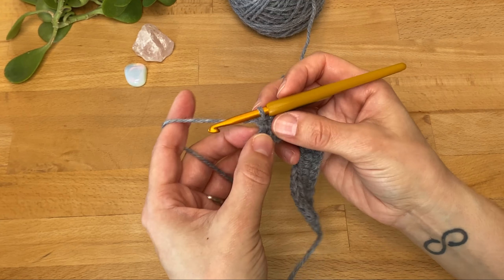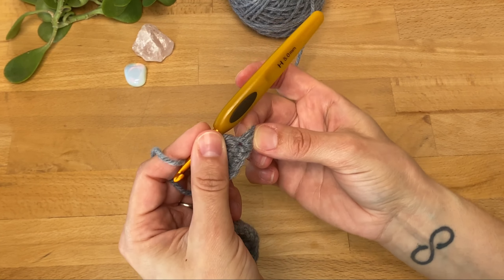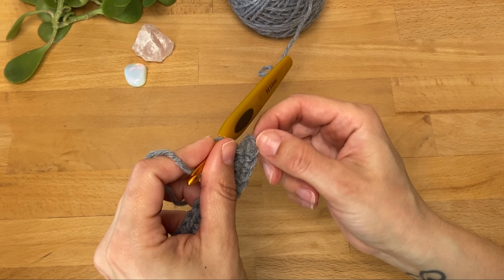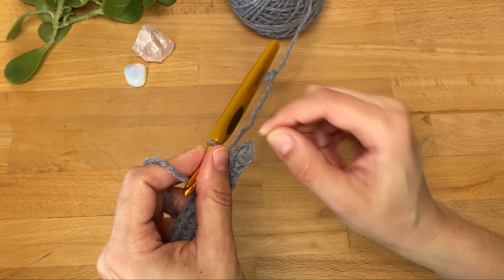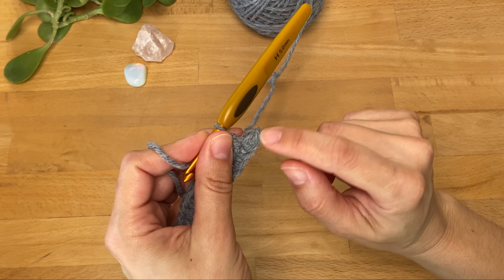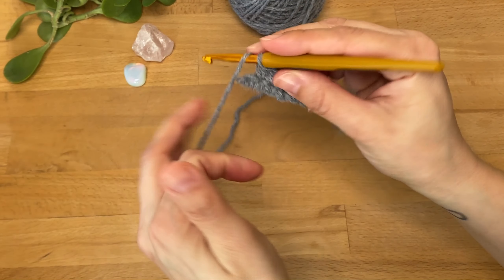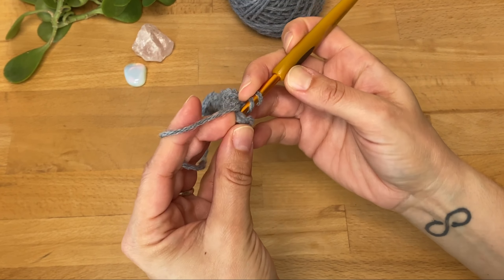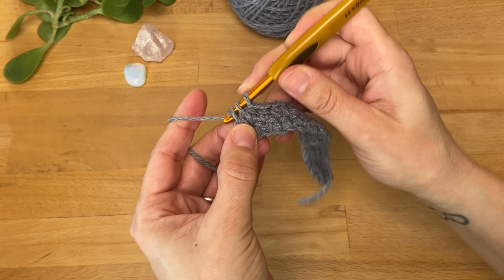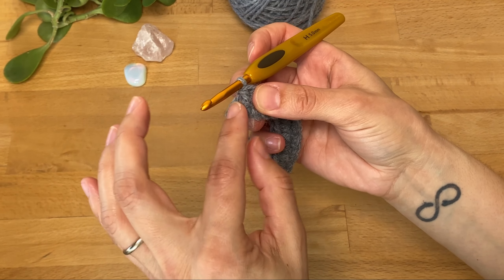At the end of the row, it might be helpful to turn the work around just for a second to look at the previous row and remember that this is the first single crochet that we worked on, and this is where we want to work our last half double crochet. I'm going to work a stitch into the first single crochet — here's our last half double crochet.